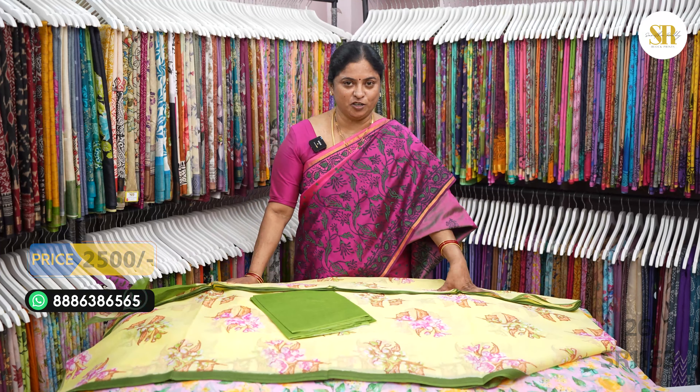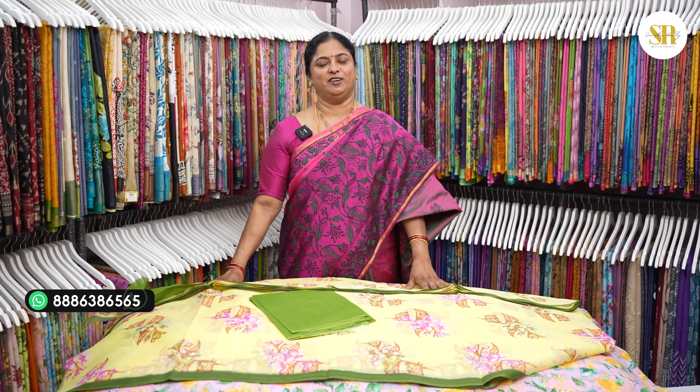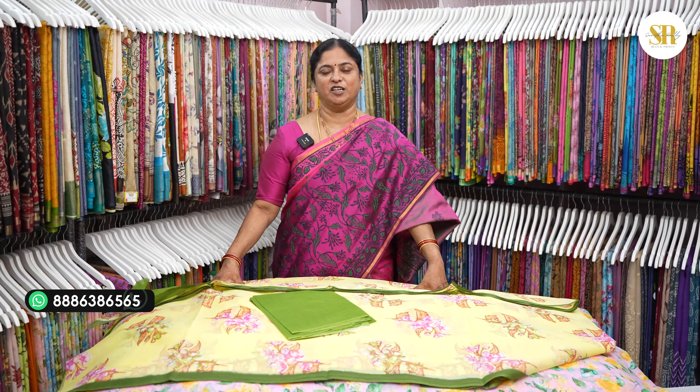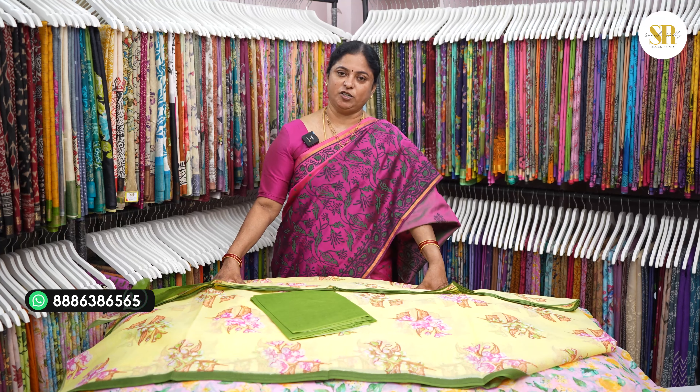This is pure cotton sari. I will give you a few pictures of the digital prints and a screenshot of my WhatsApp number. You can get a price, and if you have a payment screenshot, you can share your address.